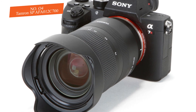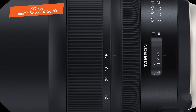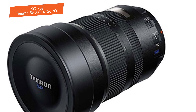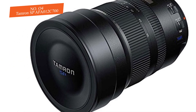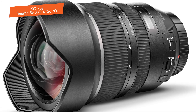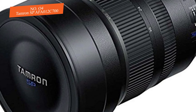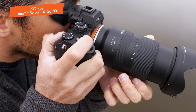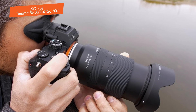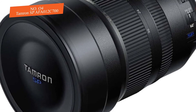Most of the time you won't see blur — only pure color accuracy. If you push this lens to its limits at 100% crop, you may see a touch of softness, but images are still very usable. Even fully open at f/2.8, the Tamron SP AF 012 C700 delivers sharp imagery, and you can stop down from f/11 to f/22. That said, I'd recommend staying between f/5.6 and f/8, as that is the sweet spot.